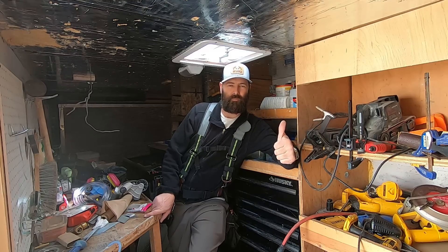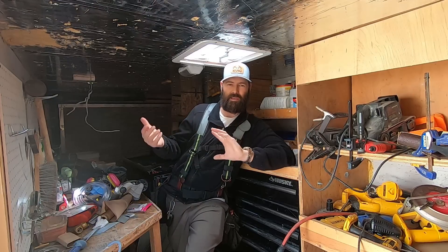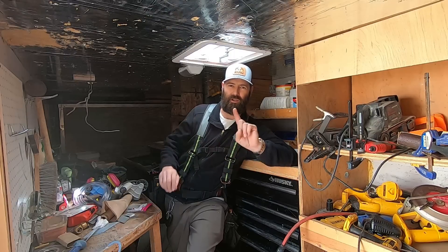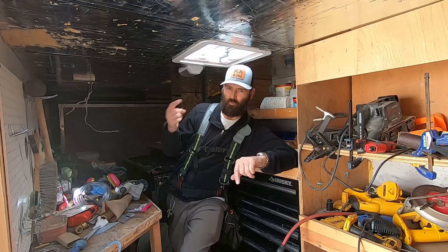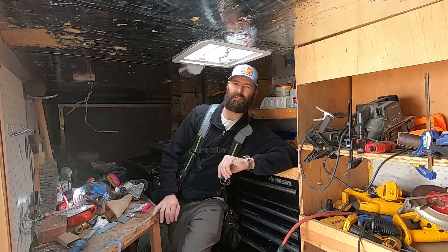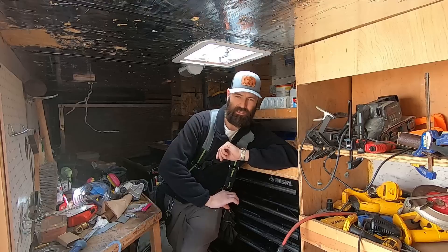I'm looking for a sub panel for the basement — there is no sub panel. I go to the main panel and it's full, 100% full. There is like one circuit labeled basement, which is suspect to me. That would be part of the original construction — one circuit to the basement. I pull the panel off and I see that there is conduit that goes down out of the panel and into the house.